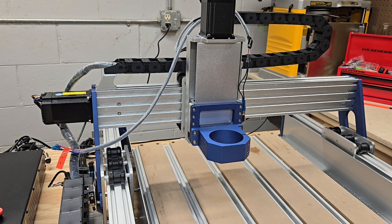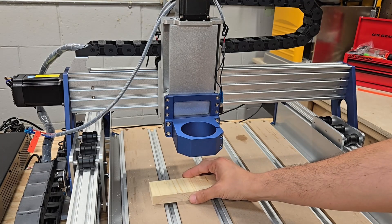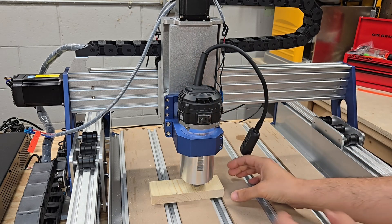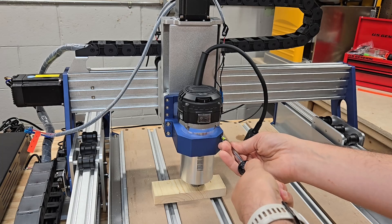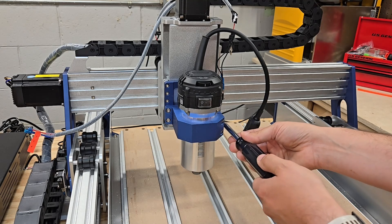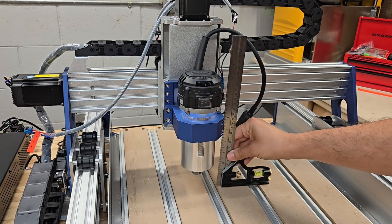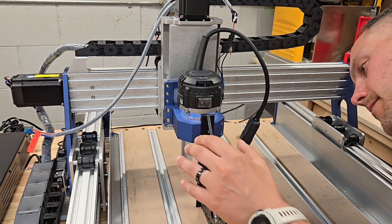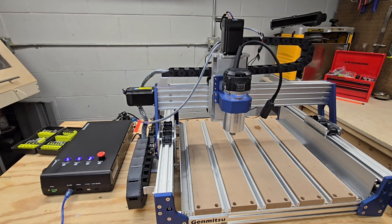I'm going to lower the spindle holder to as low as it can go without triggering the limit switch. I'm placing a block on the table so the router can be elevated to a good position that I can secure it to the spindle holder. Now I'll tighten the router into the spindle holder, then tighten the spindle holder into the Z-axis assembly. I'll make sure everything is lined up and nice and straight to the bed of the table.